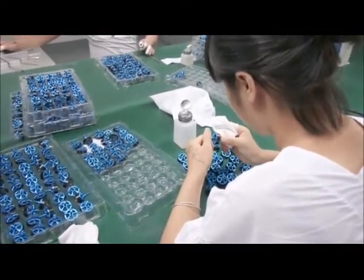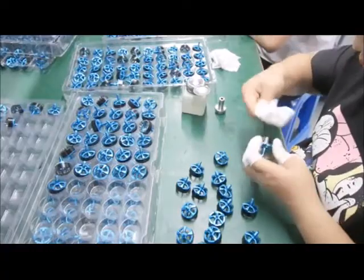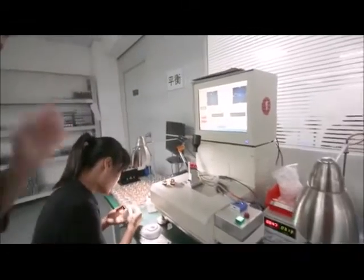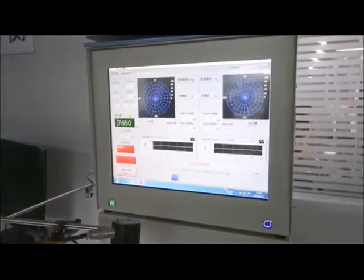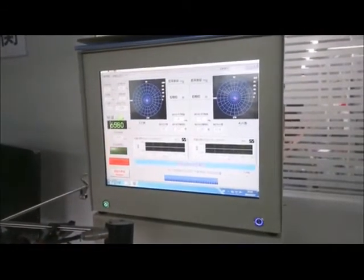And after you check the appearance, you need to put it back in the oven to bake. This is where they make sure the magnets are balanced. It's qualified.